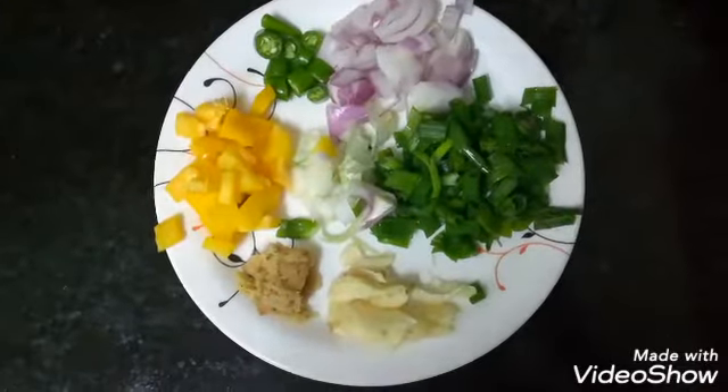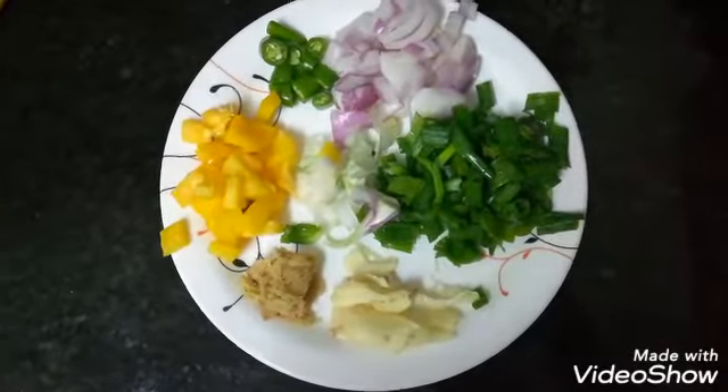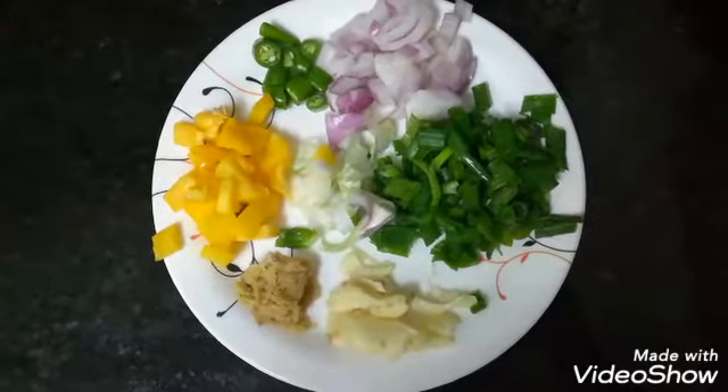Hello friends, today I am going to make Manchurian Gravy. Last time I made dry Manchurian, today I am going to make Veg Manchurian Gravy.